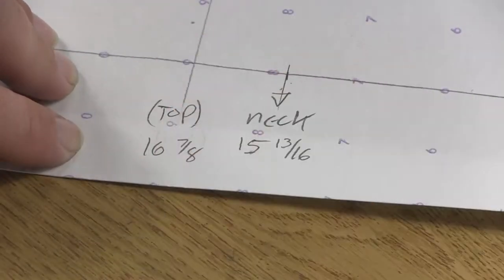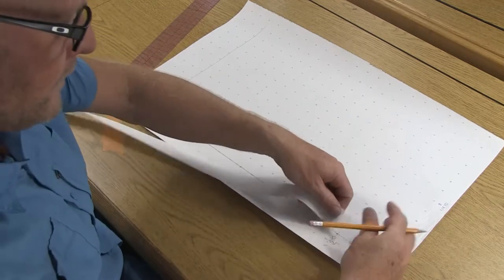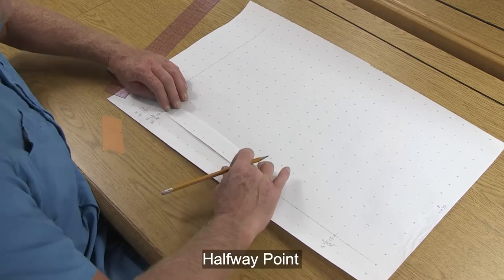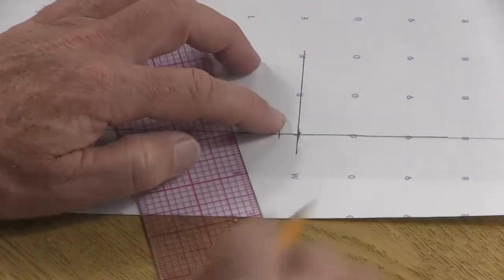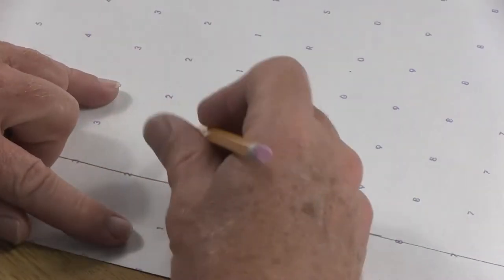We don't want to confuse the top and the neck, so I'm going to erase 'center back' in between those two, remembering that center back follows from the neck all the way back to the waist. Let's find the halfway point between the neck and the waist — take a scrap piece of paper, starting at the waist come up to the neck, fold it in half, mark the halfway point, draw a short line, and label this 'half.' Then label this area 'center back.'